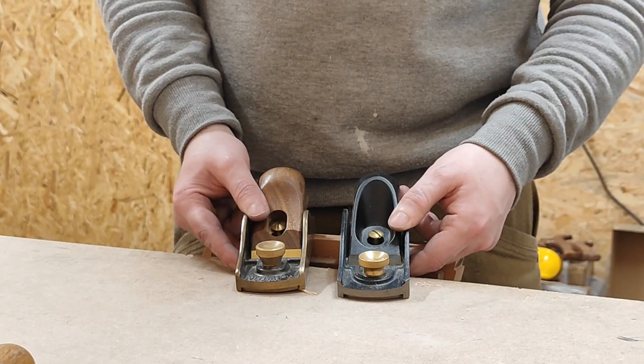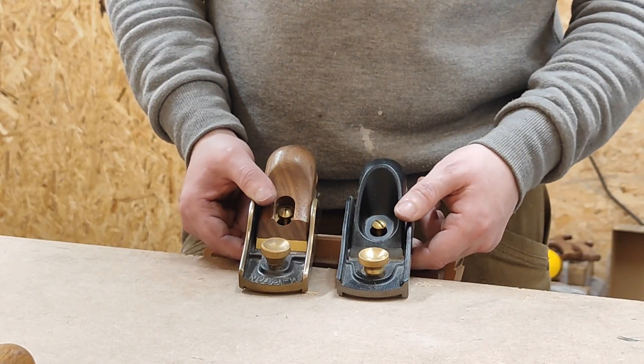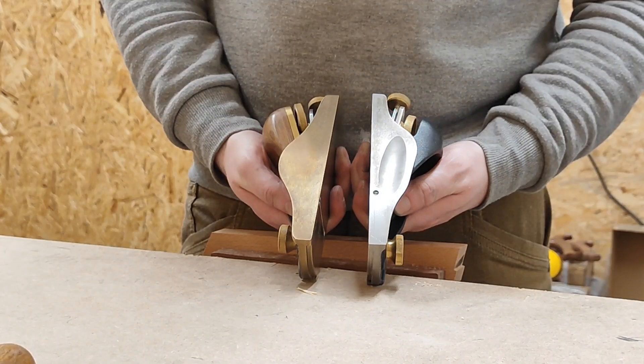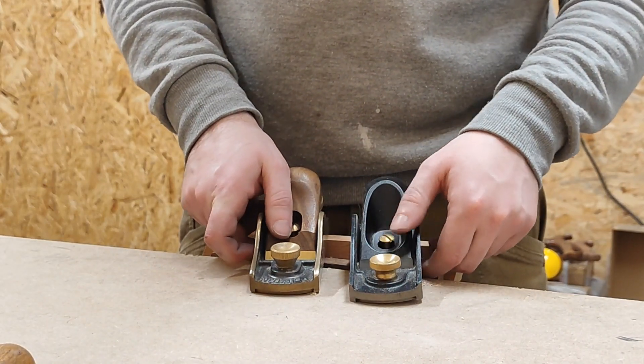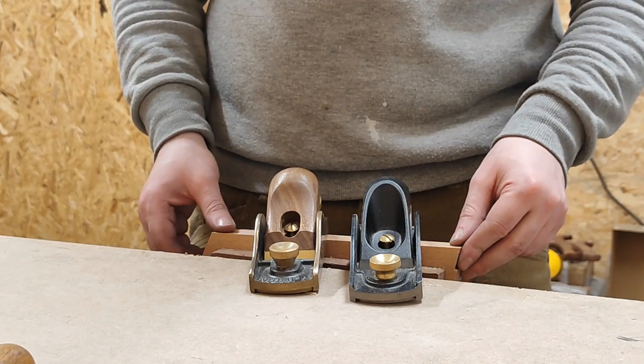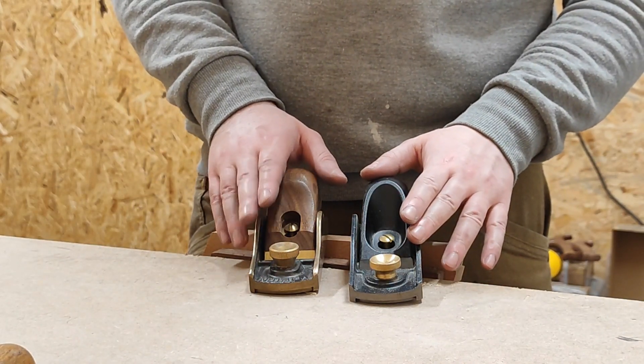I've got the Clifton and Veritas block planes side by side. I'm just going to do a quick comparison and talk about some things about them.